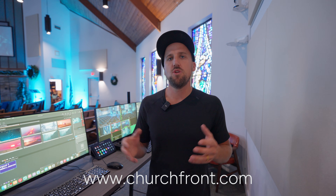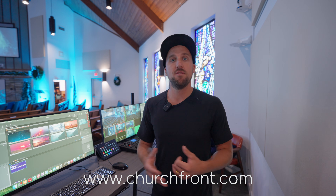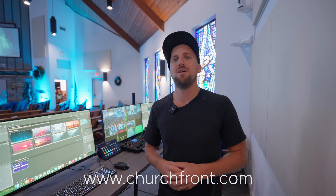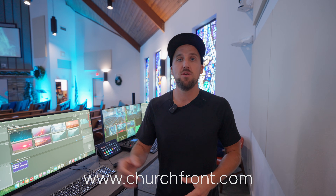I hope you guys found that helpful. At Churchfront, we're about equipping you with innovative solutions for thriving ministry. We do have an in-depth training on configuring KVMs for your church, available for Churchfront premium members — go to churchfront.com to learn more and subscribe today. Let me know your thoughts or questions down below, and share any other benefits, pros, or cons about using KVMs at your church. Thanks so much for watching — see you next time.